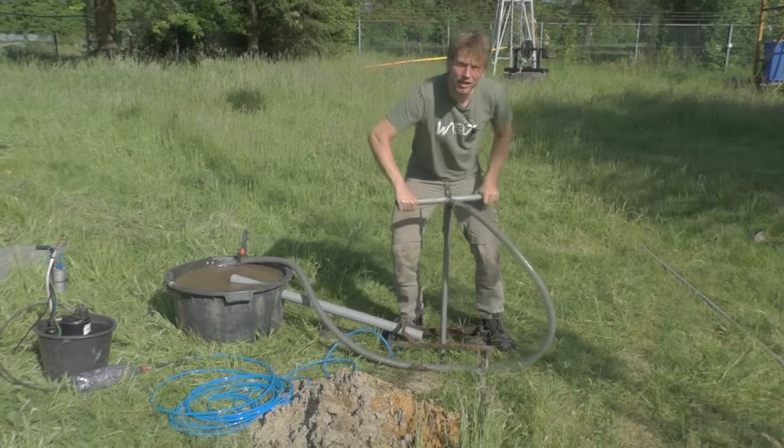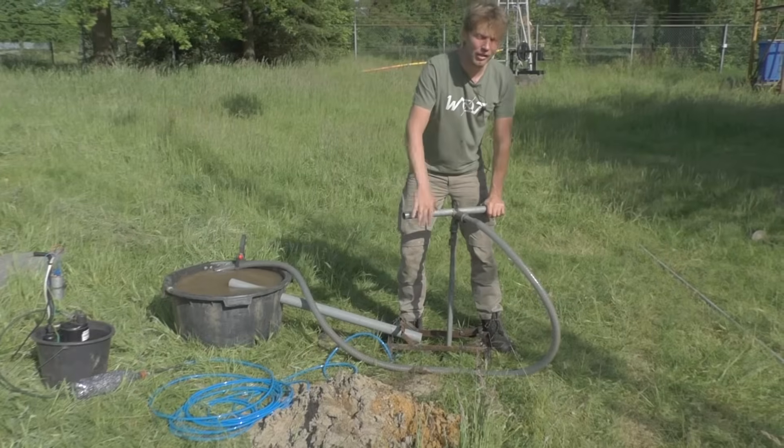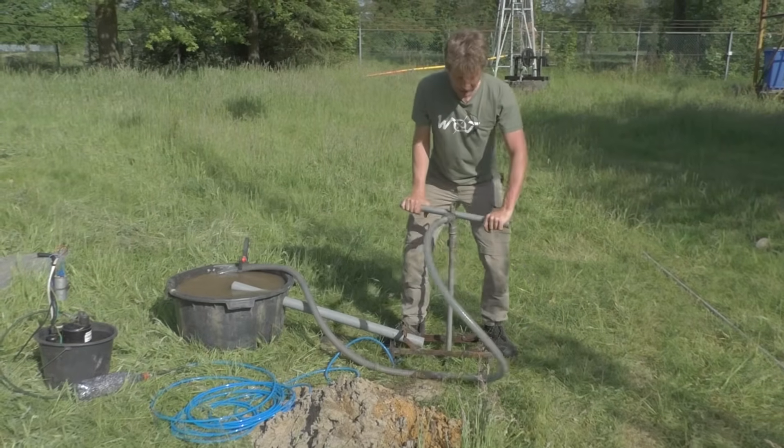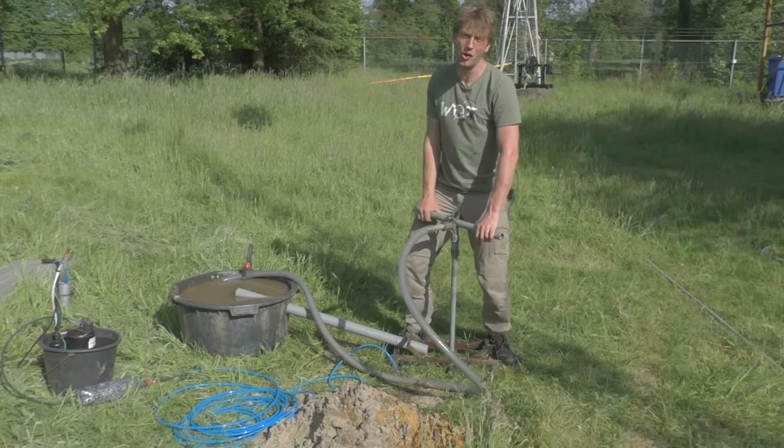The drilling is nothing more than moving the drill stem and the drill head up and down and rotating only clockwise. If you rotate counterclockwise, the fittings will unscrew and you will lose part of your drill stem in the hole.